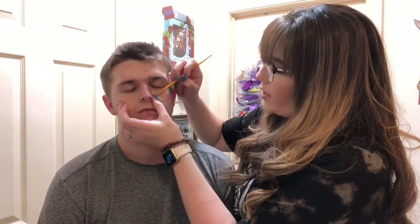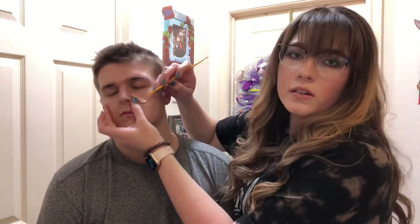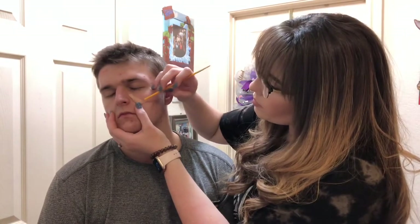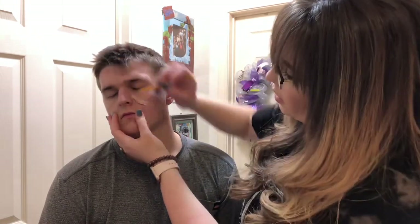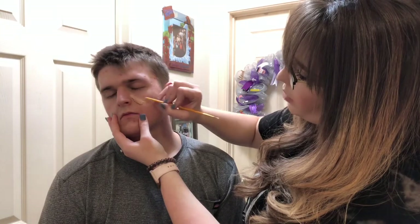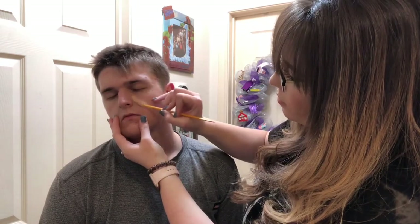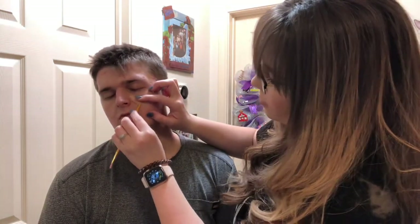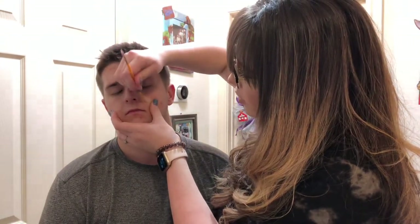Next I'm going to take the end of one of the brushes and start blending the edges down like this, so it blends into the skin. Go around the entire thing on all the edges. You're also going to rough up the top with this process so it looks more realistic, like you have an actual cut on your face.